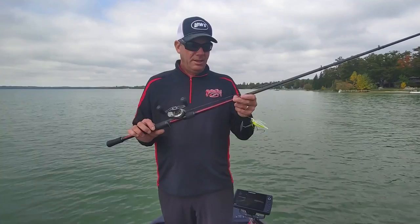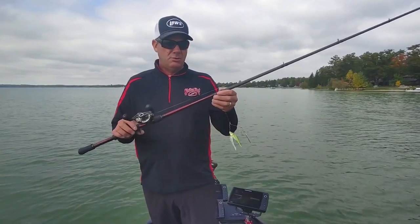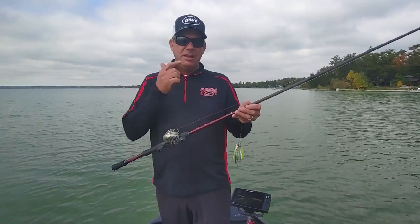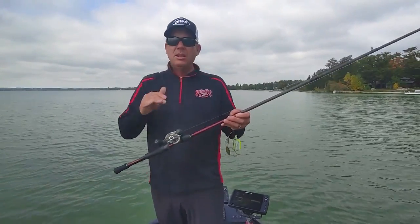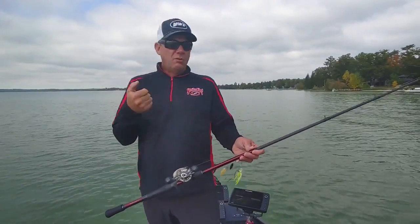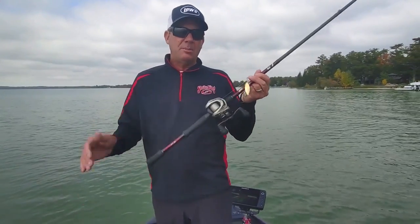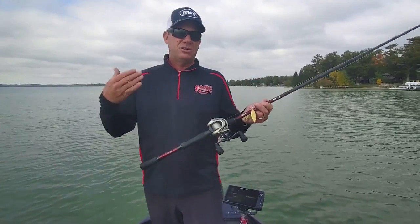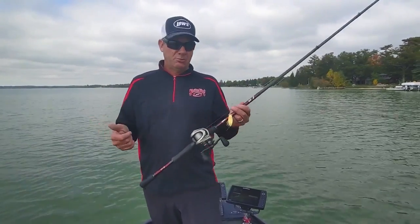I'm going to throw a big rod. I've got a GC7 right here — a GC7 or GC8 Lew's KVD Tour Series, a 7.4 heavy or a 7.6 heavy. It's got some tip to it so you can make a really long cast, but more importantly, when you get that bite you can set the hook and move a lot of line with it. So long rod, long cast, a lot of power. The Lew's Hyper Mag Reel at 8.3:1 gear ratio makes it a lot easier to speed reel, and when you get that bite, to catch up to them real quick.